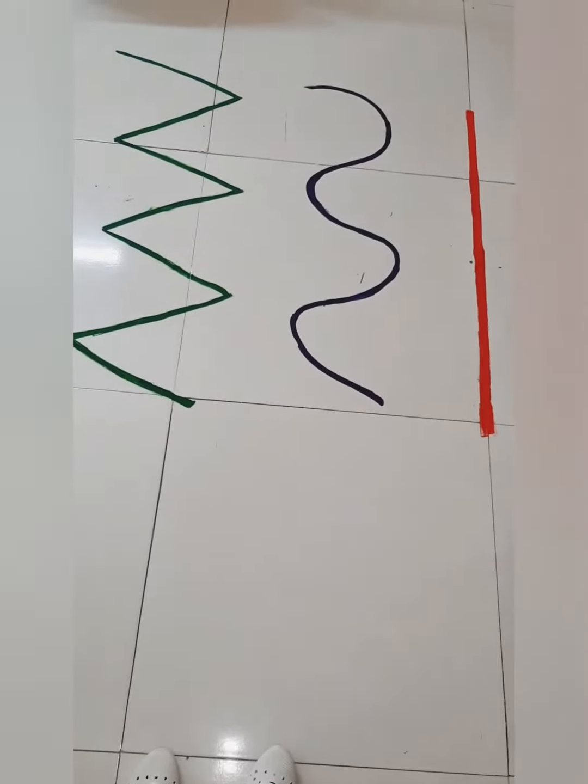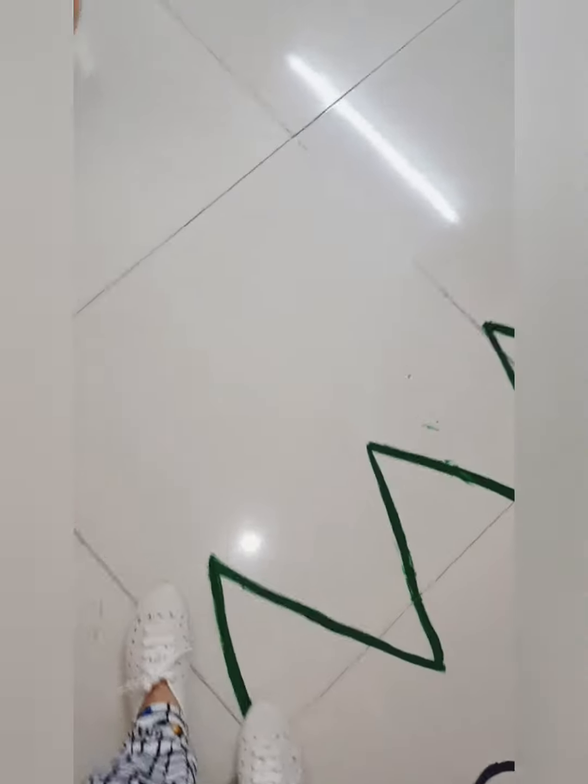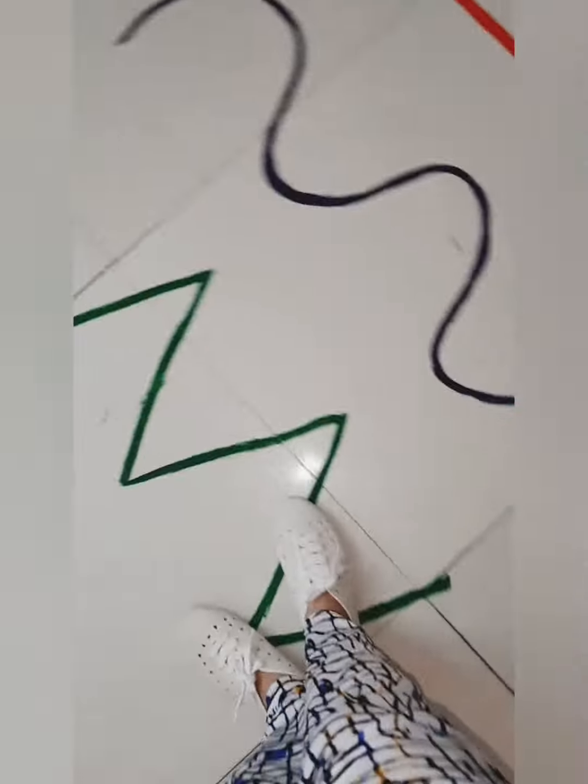The next instruction is: walk on the green zigzag line. With this instruction, the child will get to know that this is the zigzag line and they need to walk on the same.